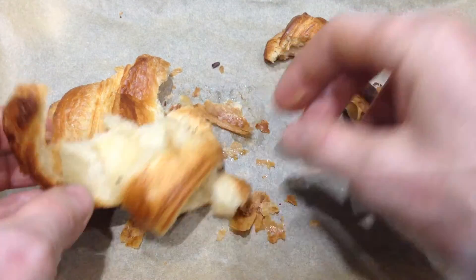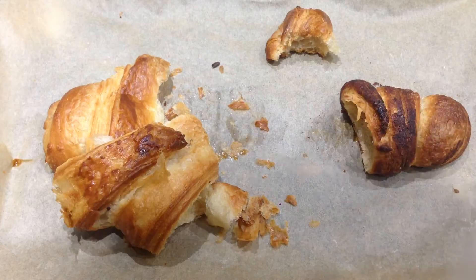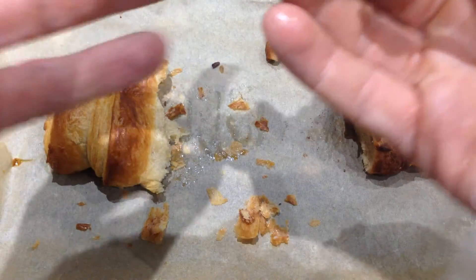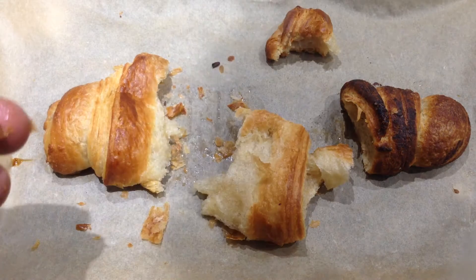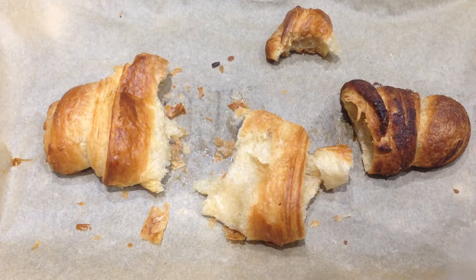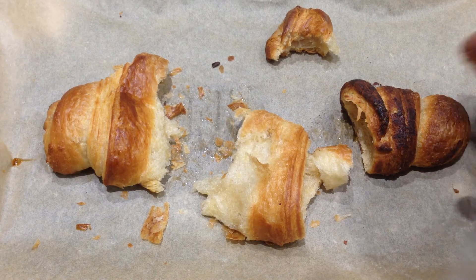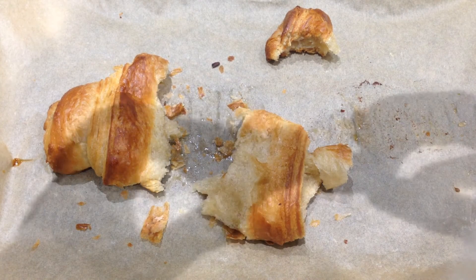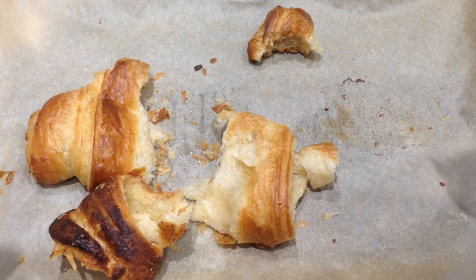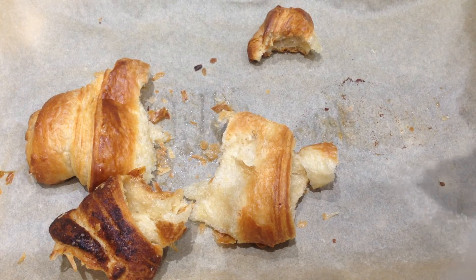I can't believe it — this is a flaky layer! I thought that spelt flour wasn't supposed to be any good for making puff pastry. And here we go!